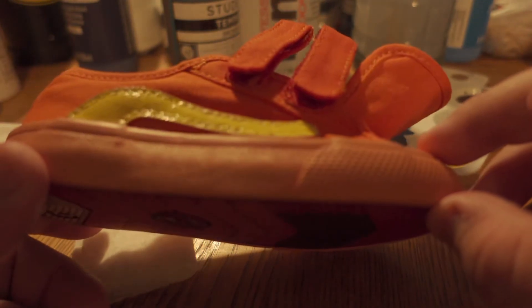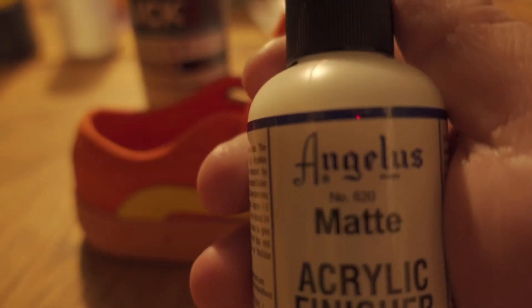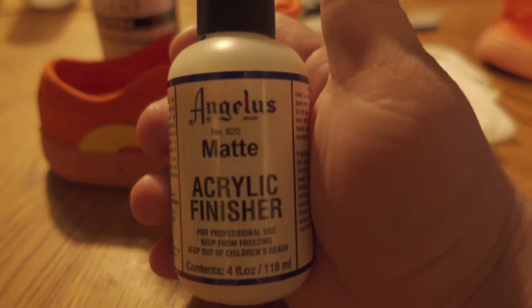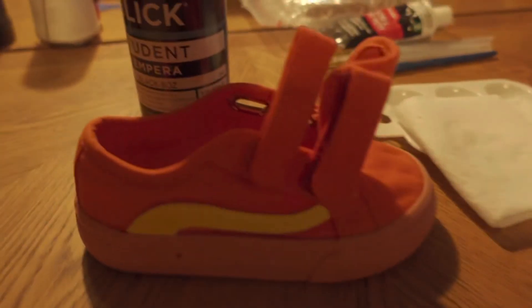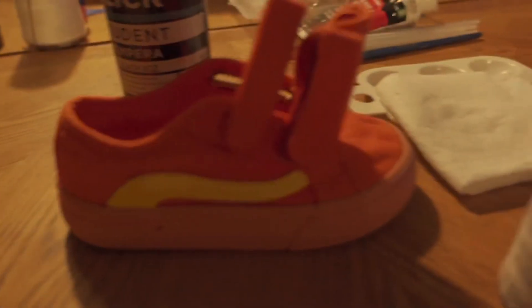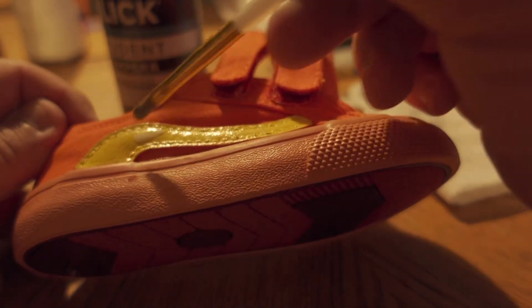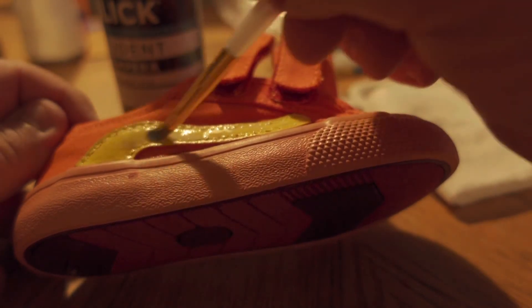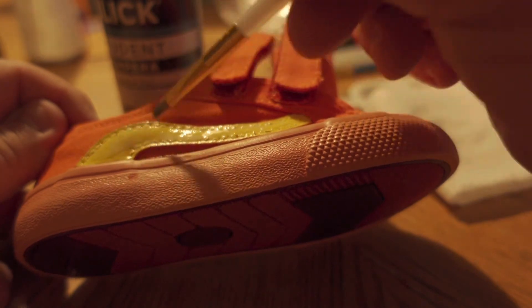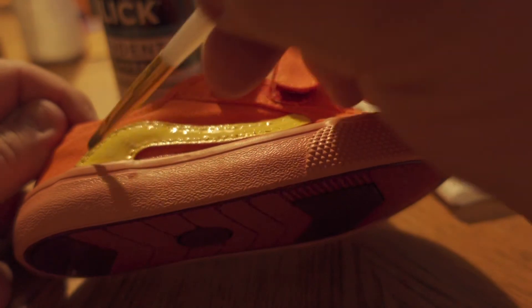I gave it a couple coats of yellow on both sides and both pairs of shoes, using the blow dryer to help it out. Then I used Angelus acrylic finisher — I chose the matte type, got it off Amazon. I applied about two coats over the yellow to help seal it and give it that factory finish that I removed with the acetone. This step is pretty important for durability, so definitely don't skip getting a finisher — I chose the Angelus one.